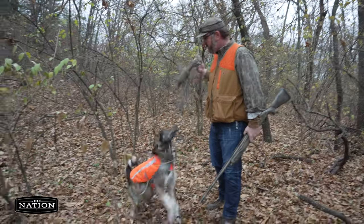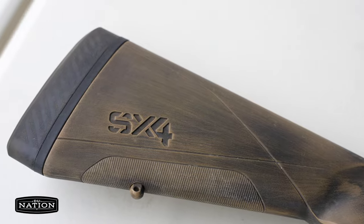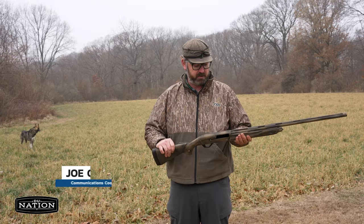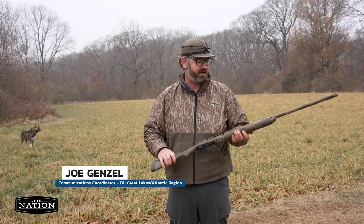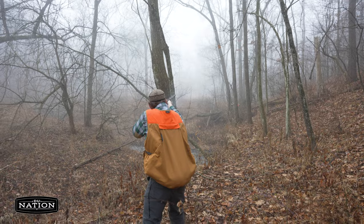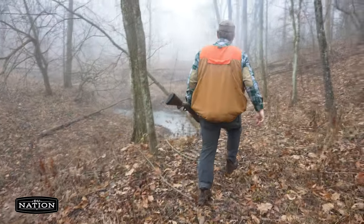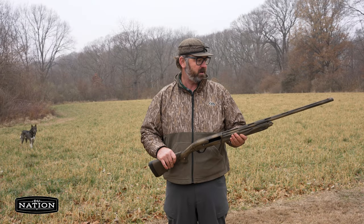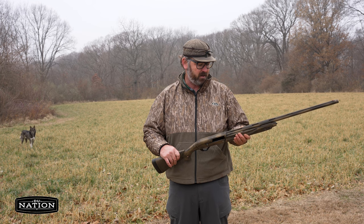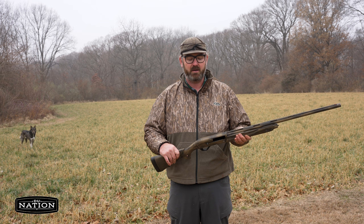There are many options, but for Joe Ginzel, there is no substitute for his Winchester Super X4. The reason I decided to buy this particular gun is it's gas-driven, so it's a little bit softer shooting, especially when you're running through multiple rounds in a single volley. Also, just the affordability of this gun — it's under $900, which is pretty spectacular for a 3.5-inch shotgun.